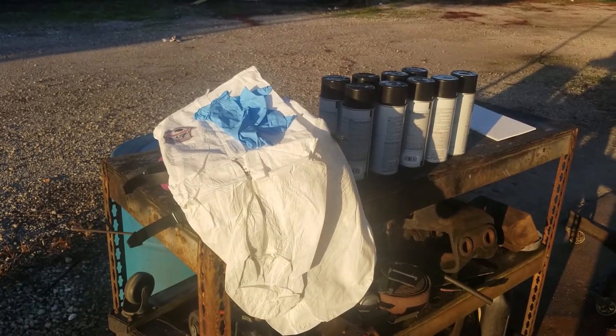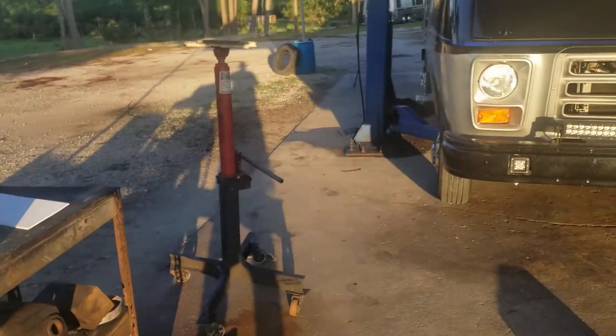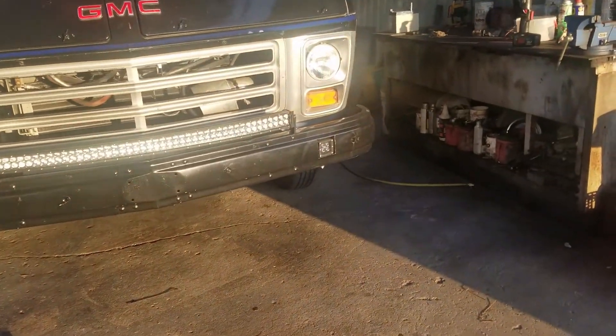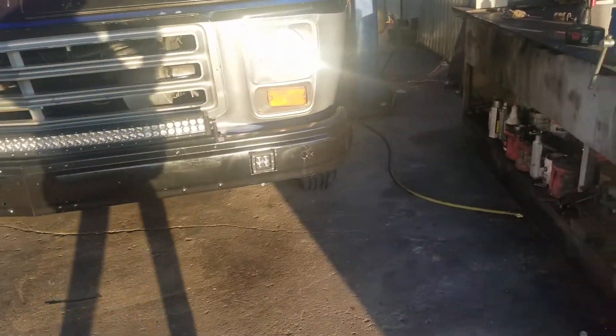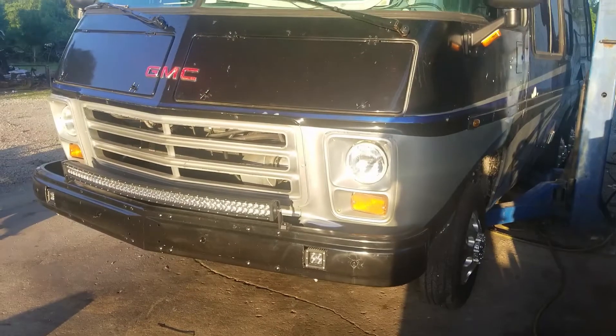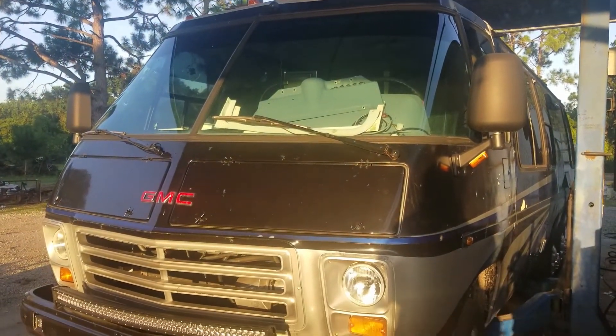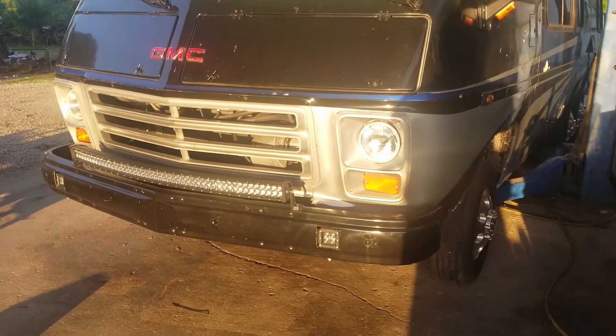We're getting ready to do the paint, so we're going to raise the RV and get underneath that frame and make it look black again. We'll get back to you guys on that shortly.